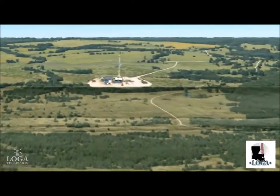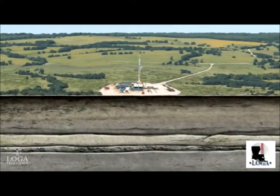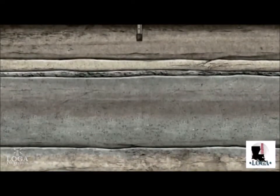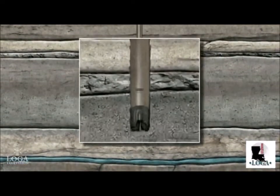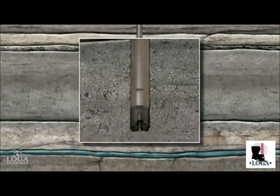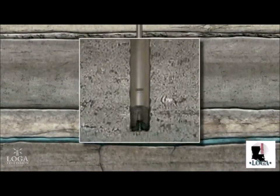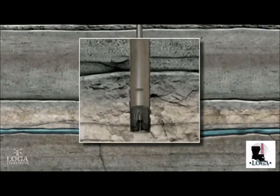Let's take a look at the horizontal drilling and stimulation processes that have made shale exploration so successful. A drill bit is mounted on the end of the drill pipe. As the bit grinds away, a mixture of water and chemicals called mud is pumped into the hole to cool the bit and flush the cuttings to the surface. The mud also cakes on the walls of the wellbore, keeping it intact.